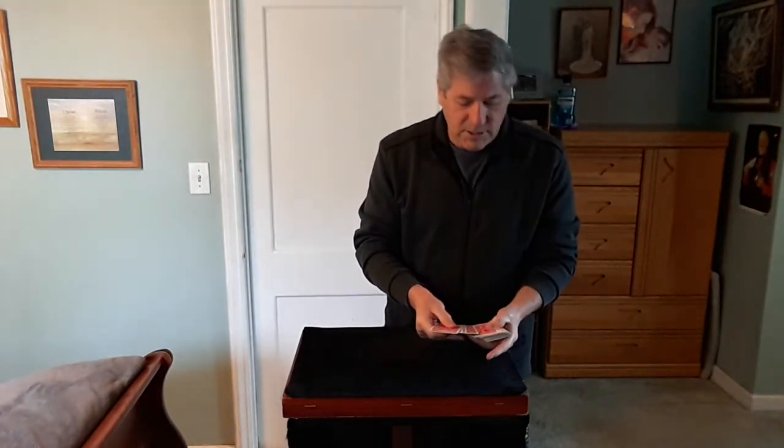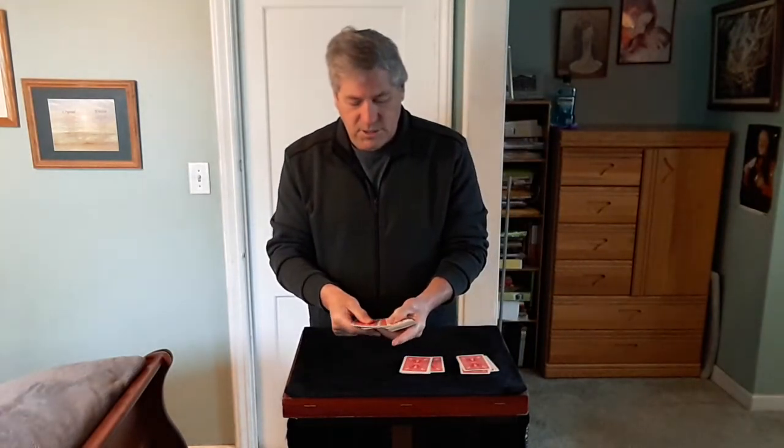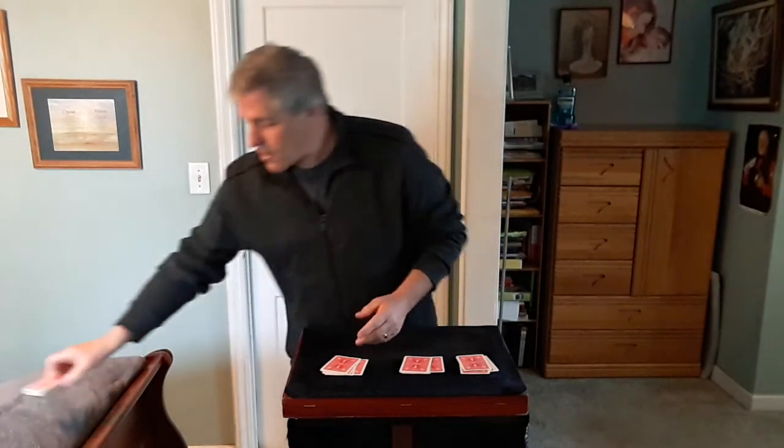2, 4, 6, 7 — counting out three groups of seven cards to make 21 total. Okay, no need for the rest of the cards.